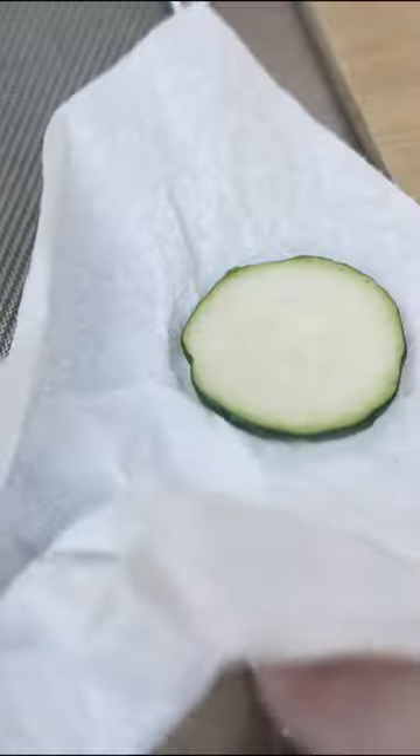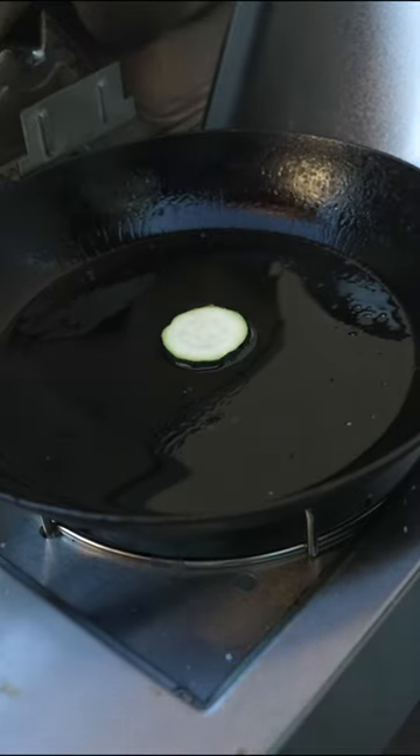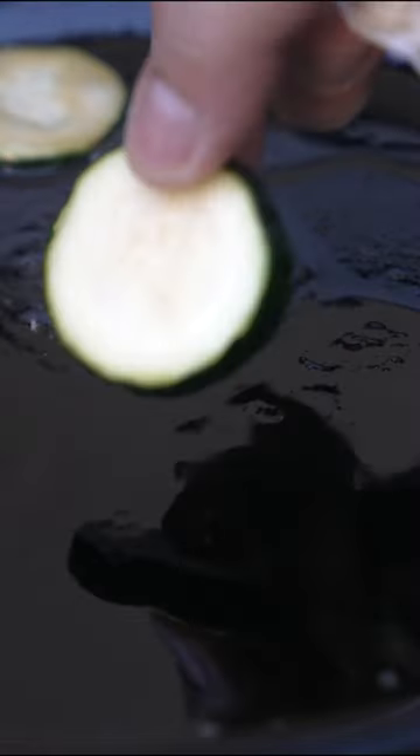So if you pat the food dry right before you're going to put it into the pan, you're controlling the moisture or the water contents and therefore controlling splatter.